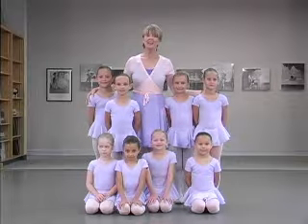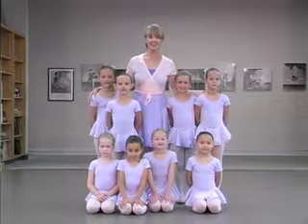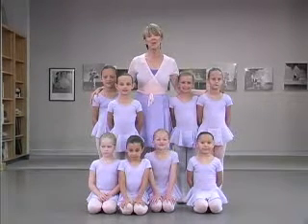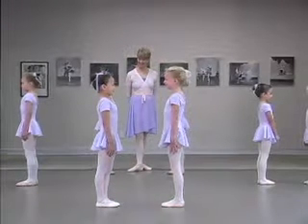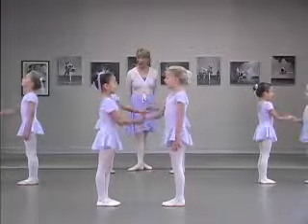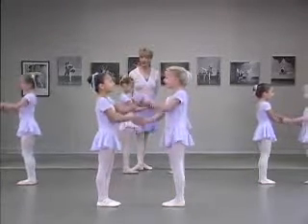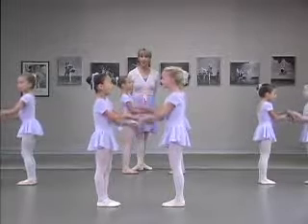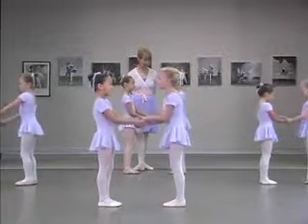The theme of this class is Into the Garden. Our first dance is a greeting dance. How do you do, my partner? How do you do, my partner? How do you do today? Will you dance in a circle? I will show you the way.